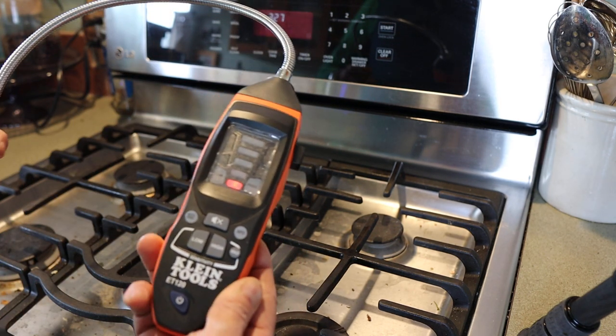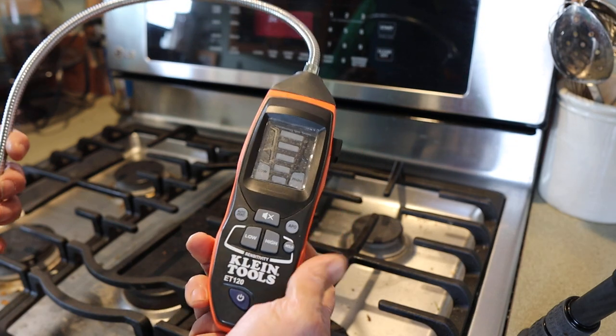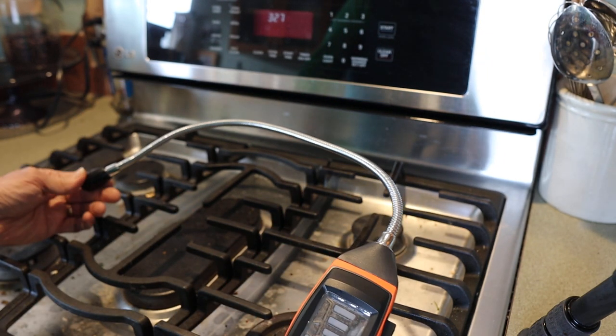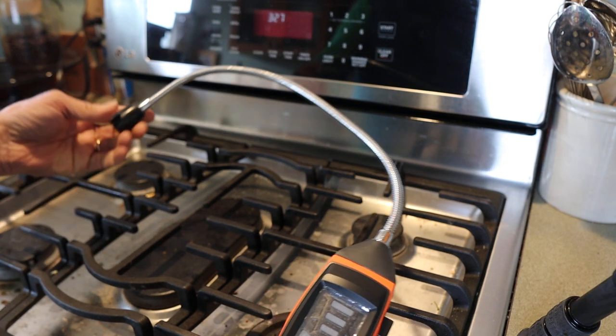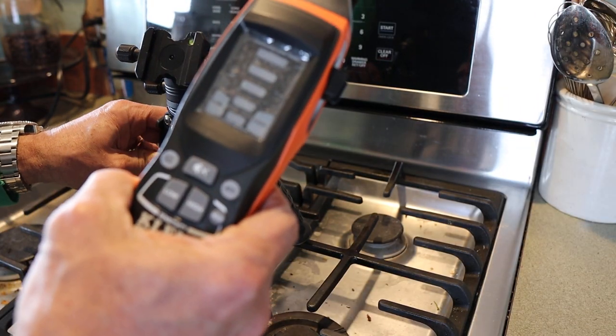What I'm going to use here today is the Klein Tools ET120. It's a combustible gas detector and there have been a lot of reports lately about gas stoves in houses producing toxic amounts of different chemicals like nitrogen dioxide and formaldehyde, as well as kicking off a bunch of gas. And I've known that about this stove.